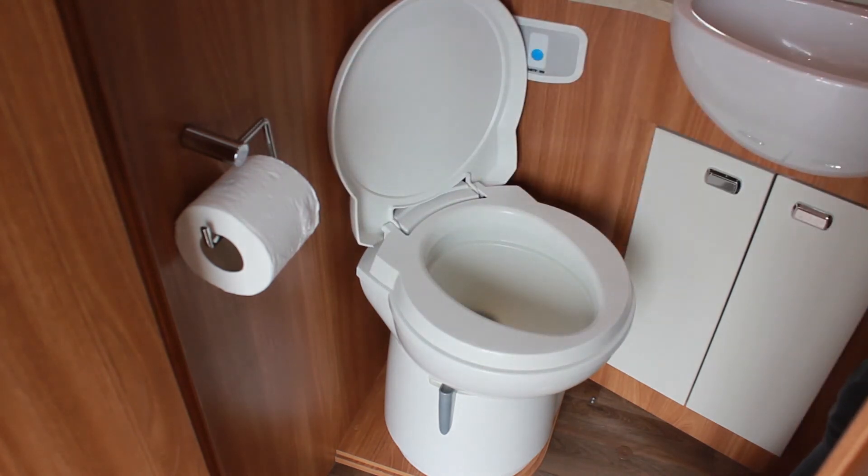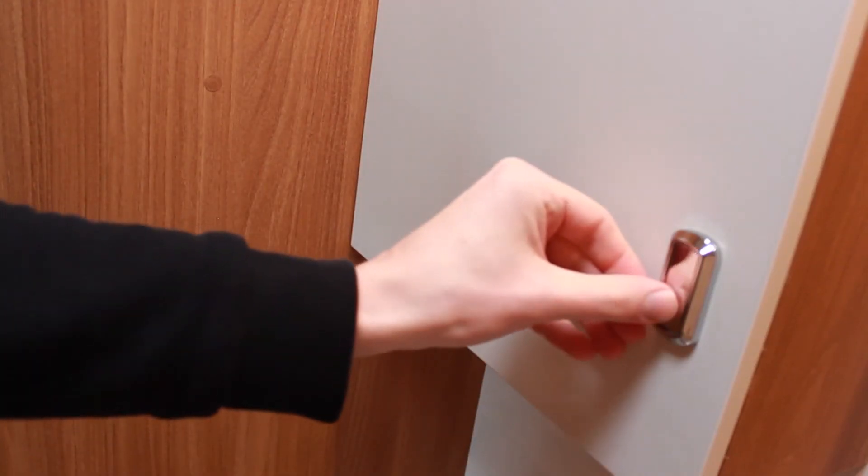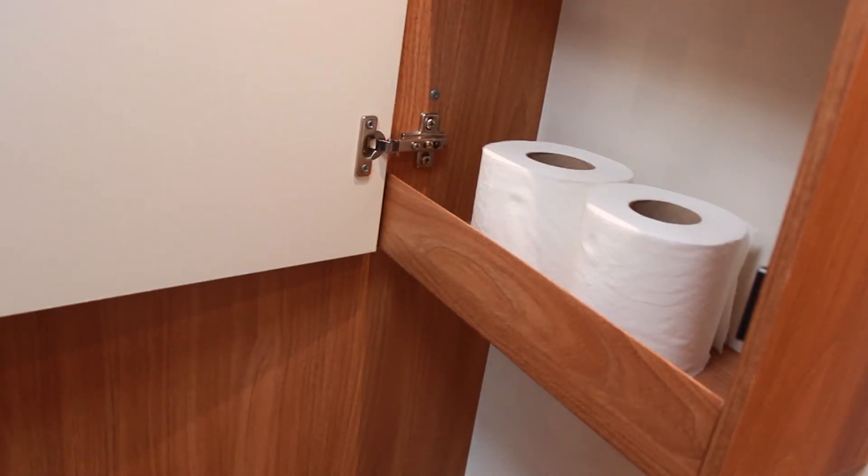You have two toilet rolls supplied. If you require more, please do not put any premium paper into the toilet as it will make your cassette hard to empty.